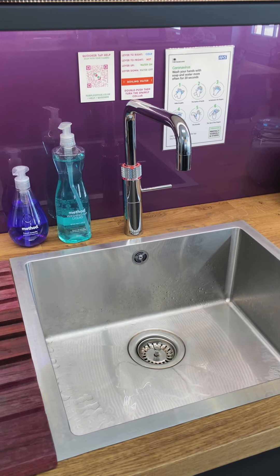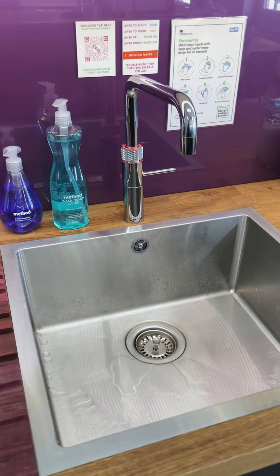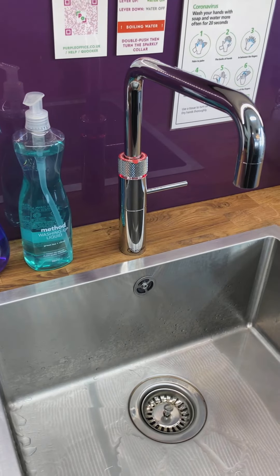This is the KUKA Boiling Water Tap at Purple Office. I'm going to give you a quick walkthrough on how to use this because it's a bit intimidating at first, but it's really easy.